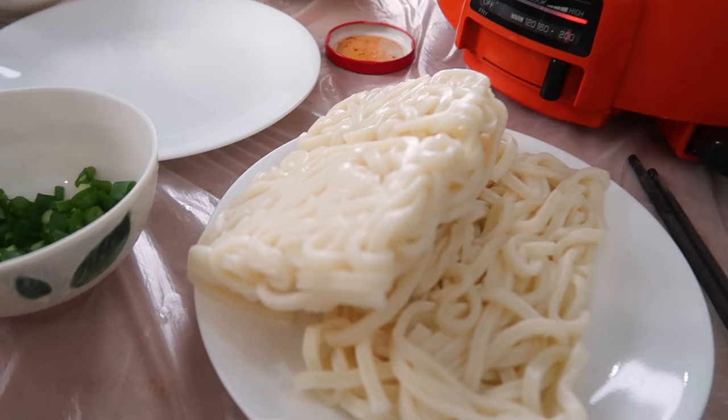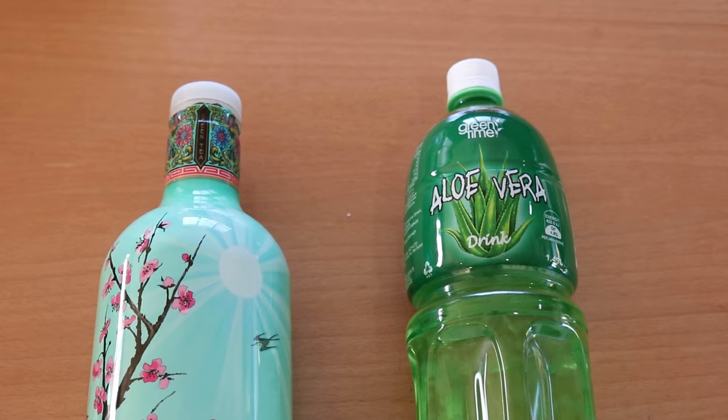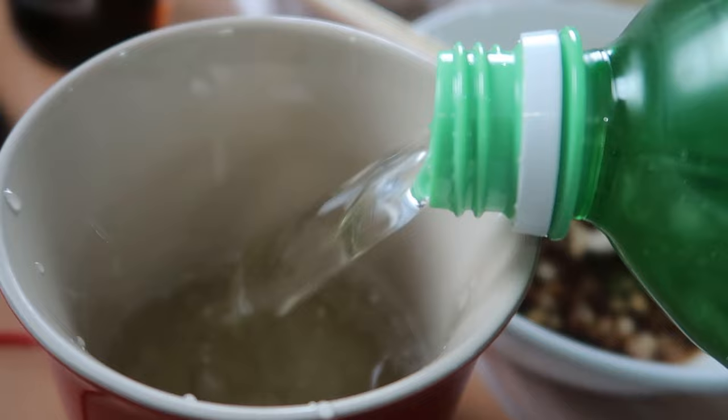When it comes to hot pot, the drinks of choice for most people are beer or something cold, or sugar cane juice at a restaurant. What we have today is my personal favorite — aloe vera, the ones with aloe vera pieces inside that give it a different texture. The fish and meatballs seem to be ready, so we're going to get started.